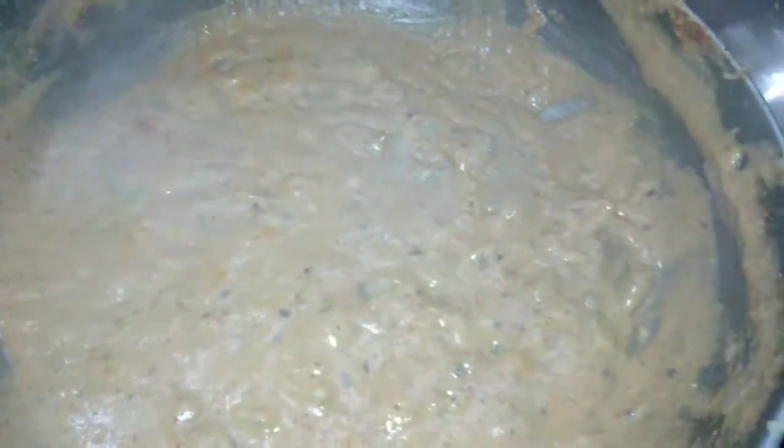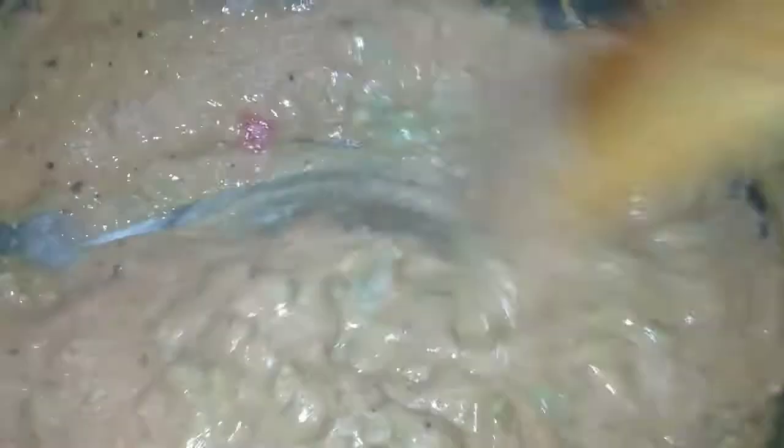I will make this tomato puree. We are ready for the taste.